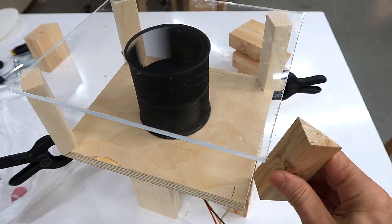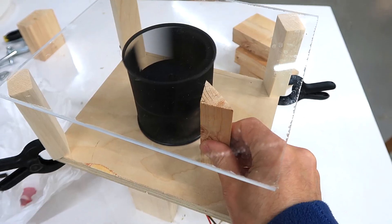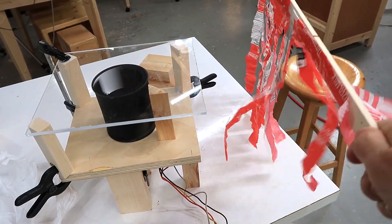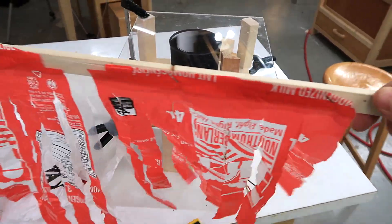But now, if I position a block of wood close to it, suddenly things stabilize. And I get a jet of air coming off one side, and on the other side there's not much happening.